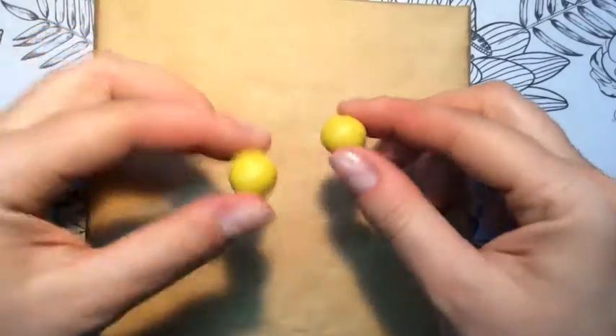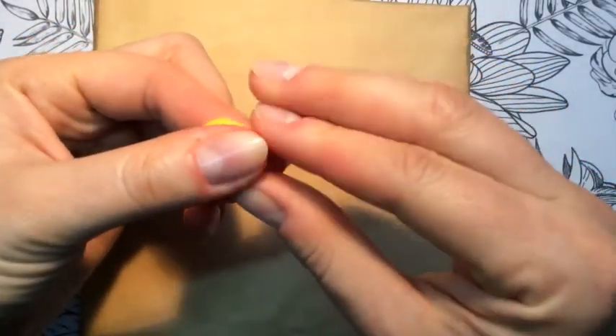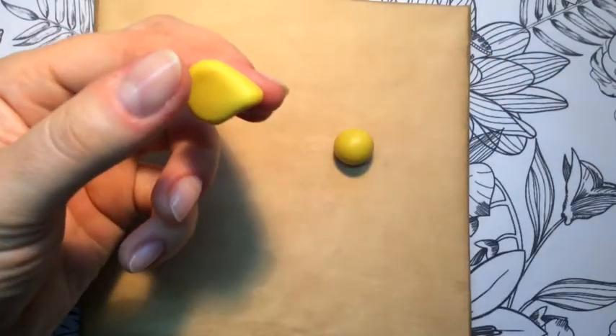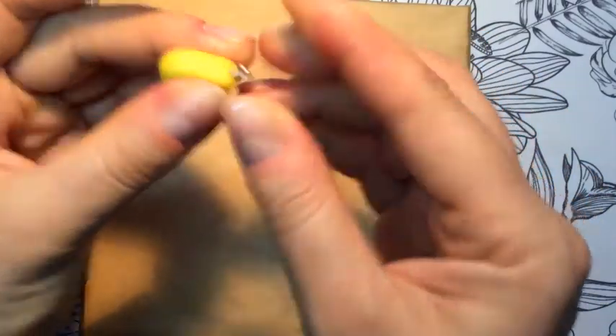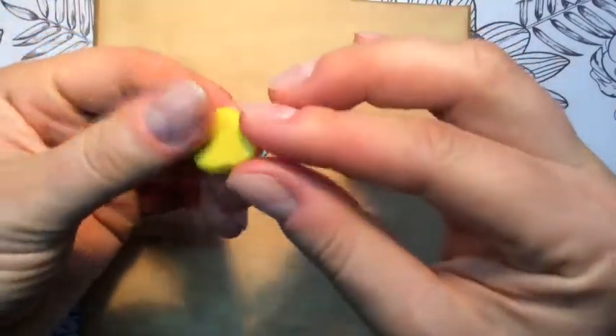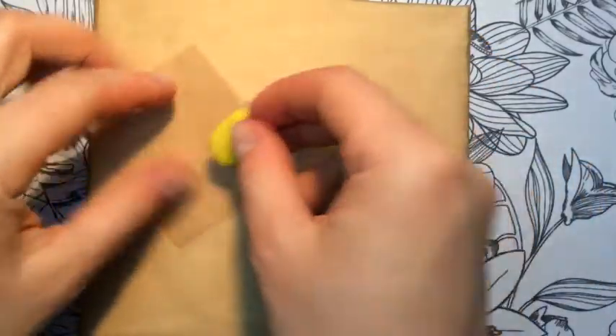First of all, we are taking two equal pieces of yellow polymer clay and we start to shape them. We want them to look like a pair, and I use my pin first. I already told you guys that putting the pin in at the beginning of the work is a pretty good thing to do.